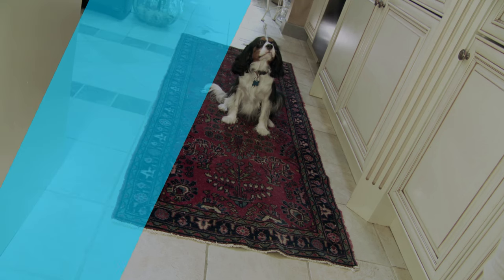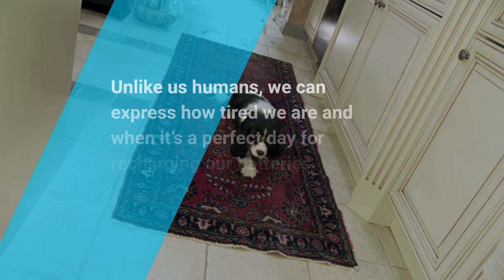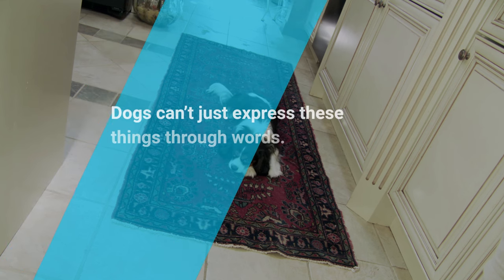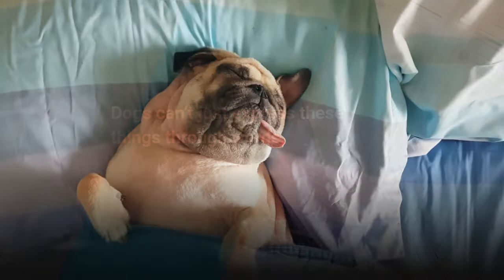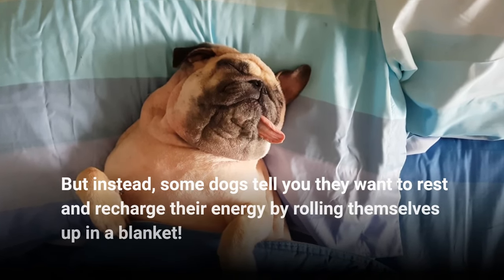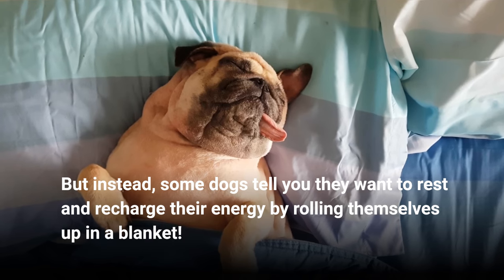Unlike us humans, we can express how tired we are and when it's a perfect day for recharging our batteries. Dogs can't just express these things through words. But instead, some dogs tell you they want to rest and recharge their energy by rolling themselves up in a blanket.